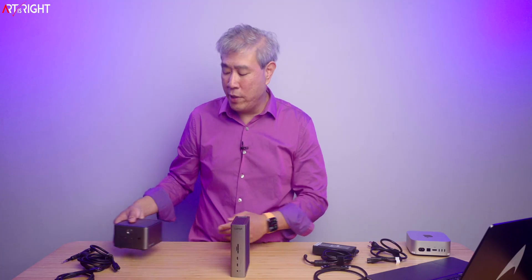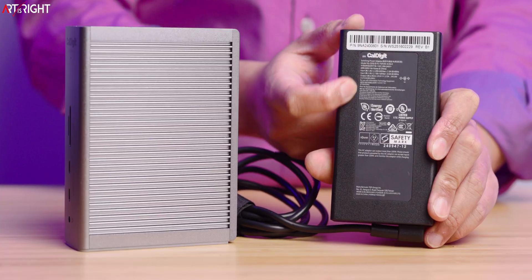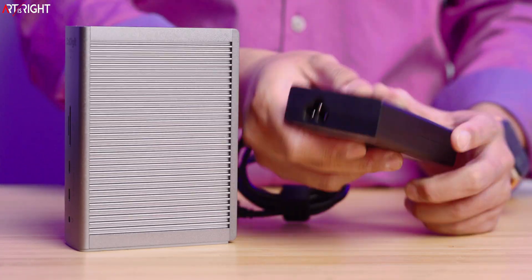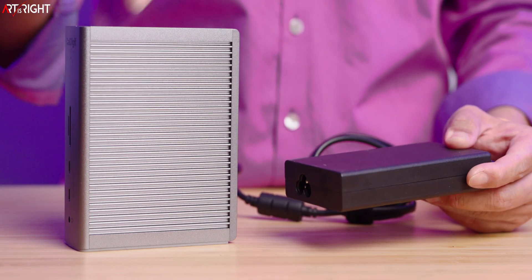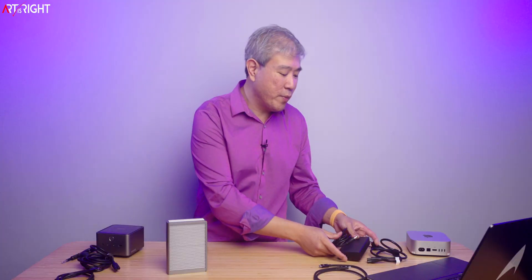Those are the comparisons between these two docks and their ports. One has a built-in power supply, the other has an external one. I genuinely prefer the built-in power supply — there aren't many docks with that feature, and it makes things much easier to handle. One thing worth noting about the CalDigit power supply is that it does have the CalDigit name on it, so you know which brick belongs to which dock — some brands don't do that, making it harder to pair them up later.